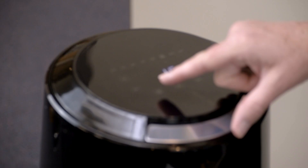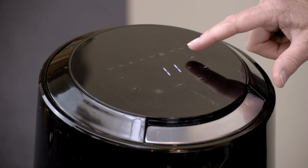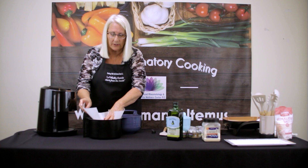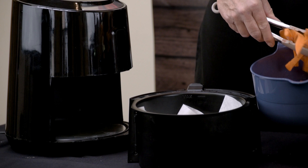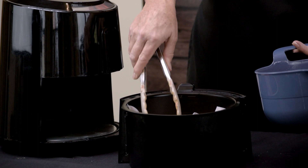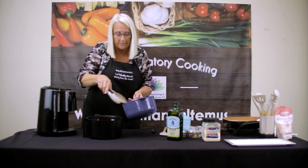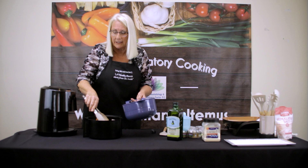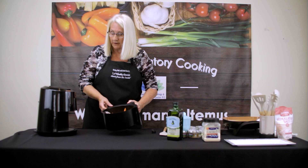Now we can preheat — everybody's air fryer is different, but we're going to preheat this one to 400 degrees. We're going to open our basket up. You can buy different size air fryers; this is a nice large one. To help keep the cleanup easy, we're going to put some parchment paper inside. This one doesn't have a preheat setting, so it might take a few more minutes to cook. The air fryer makes sweet potato fries very crispy and delicious — much easier than getting a pot of hot oil out.